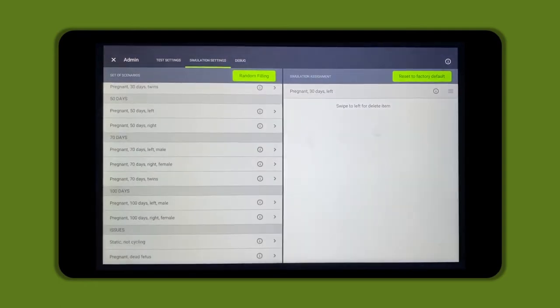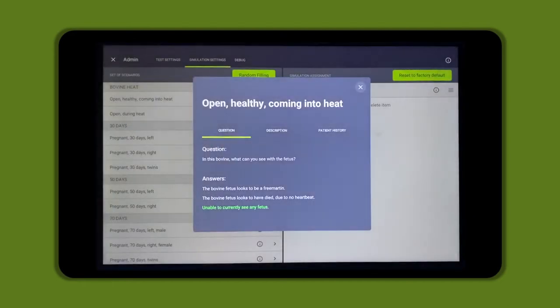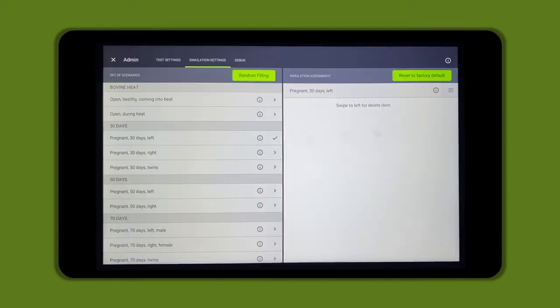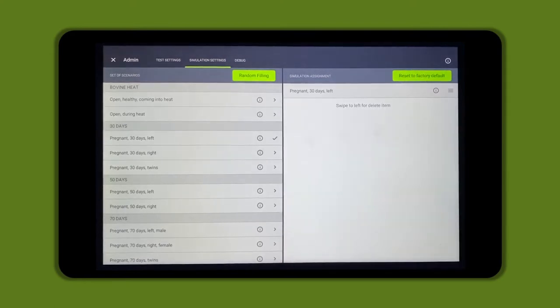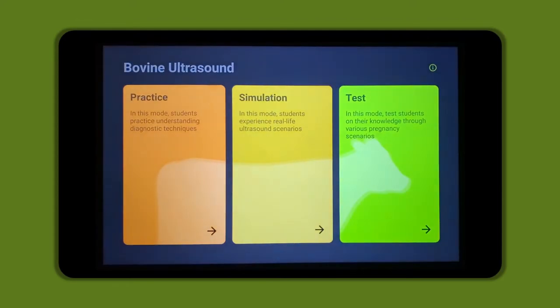To set up the simulation side, tap simulation settings at the top of the screen. You will see a list of 15 sets of scenarios for the simulation side of the ultrasound trainer. Tap the eye icon to review information for each simulation scenario, such as the questions and answers in green, a description of what the student will see on the ultrasound, and patient history. Select a scenario in the left column to add it to the test assessment. Drag scenarios up and down in the right column to rearrange them, and swipe left to remove them. Tap reset to factory default or use random filling. To exit the admin menu and access the student menu, tap the X in the upper left-hand corner.